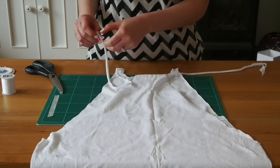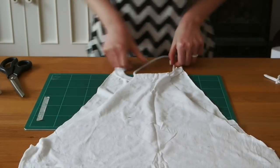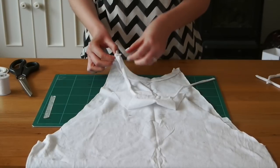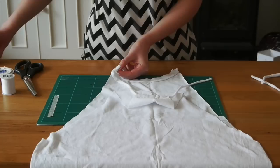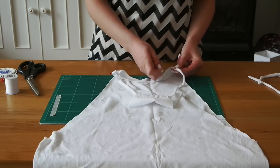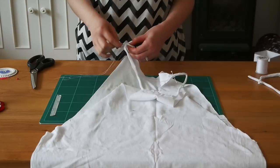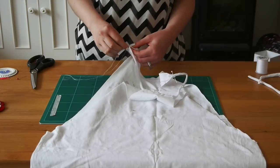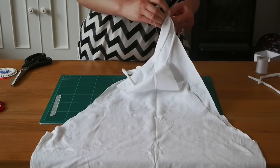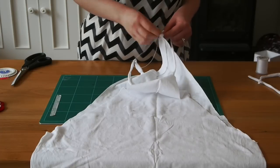This is a little too long, so cut off some of the excess. The ends of these strings are going to get sewn onto the ends of the neckband at the front. Wrap the edges of the neckband around the string, pin, and stitch those on. Make sure it's nice and secure because you don't want your t-shirt falling off when you're wearing it.